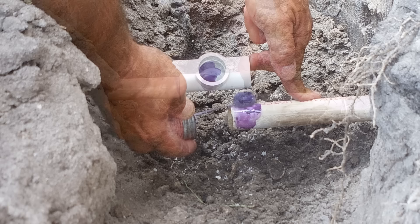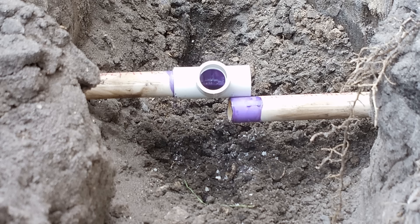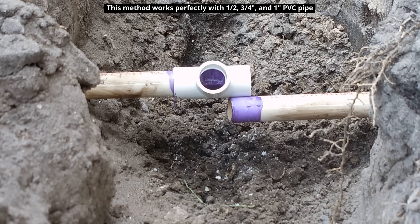Next you want to apply some cleaner to the other side of the pipe and then apply the cleaner to the inside of the T as well. With that complete you can see that the pipe on the right — there's no way for that pipe to be inserted into the T unless you dig up about three to four feet of that pipe so you can lift it up, curve it, and then insert it into the T fitting.